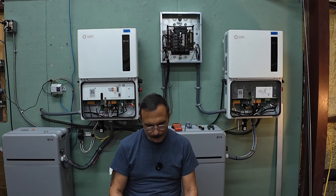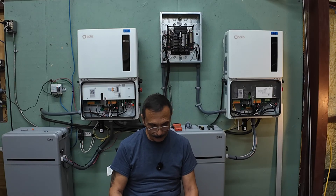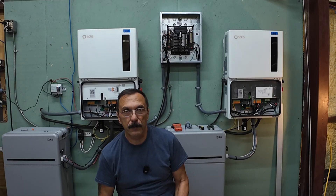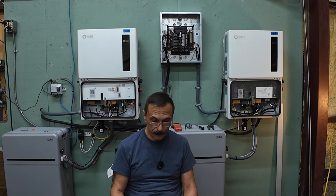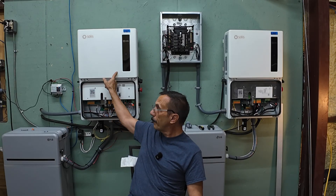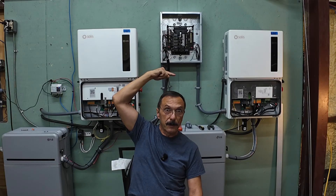All right, let's go over the settings. I've got my cheat sheet here so I don't miss anything. Solus S6 parallel sync settings: to set up the Solus S6 for parallel synchronization you must establish a master-slave communication network and configure specific settings for each inverter using the local Solus cloud app. You're going to get your phone, connect to the Bluetooth on the unit, and get into the Solus cloud app. The parallel sync setting ensures the master inverter's operational parameters are automatically applied to the slave inverters.